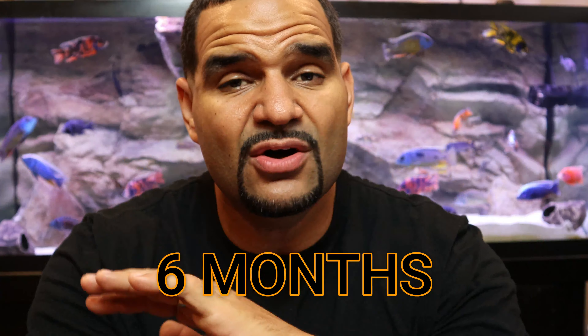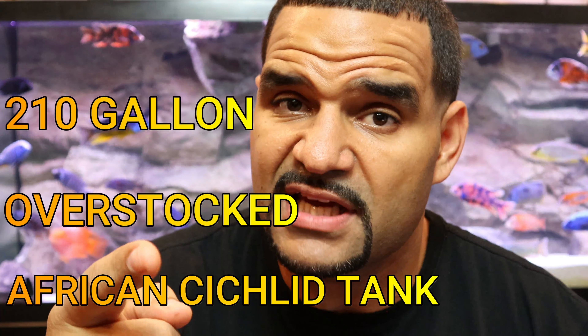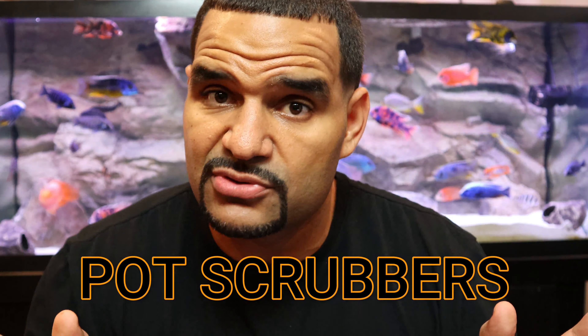It's been six months since I changed all the bio media in this 210 gallon overstocked African cichlid tank to nothing but pot scrubbers. You heard that right — pot scrubbers. And I can honestly tell you that my tank has been doing great. I've had no fluctuations in my water parameters, ammonia doesn't spike, nitrite doesn't spike, and my nitrates rise at the same level that it normally would for a tank this heavily stocked.